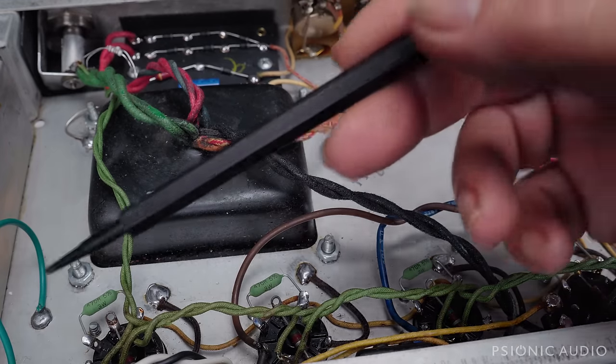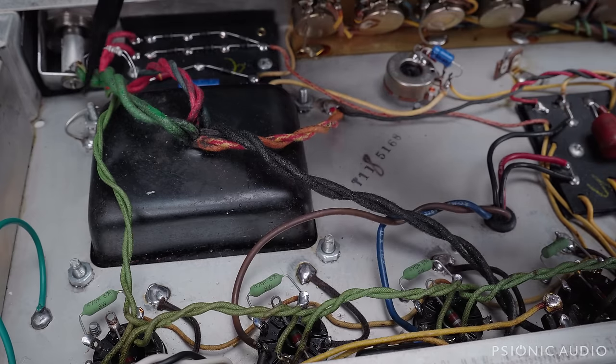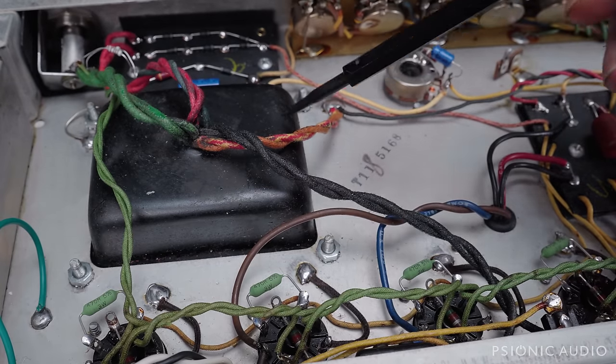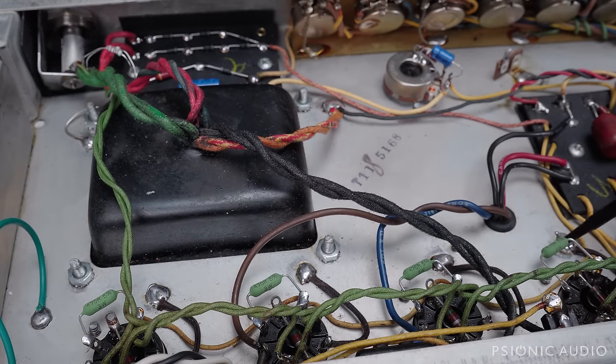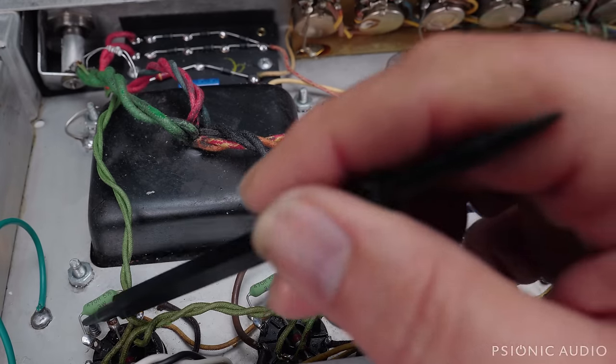Down here you can see the new AC power cable safety ground, the new bias chassis connection, the HT and shield for the power transformer, and the four new cathode wires for the 6L6s. New 3-watt 470-ohm screen grid resistors are installed on each tube.